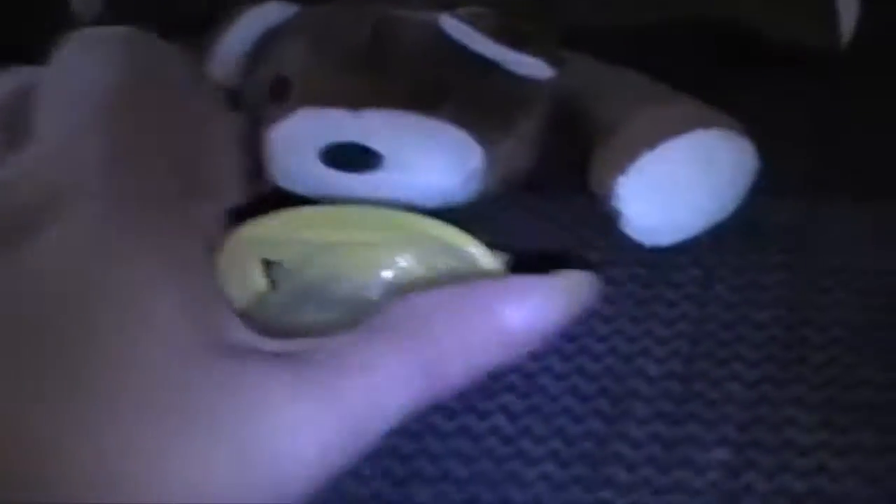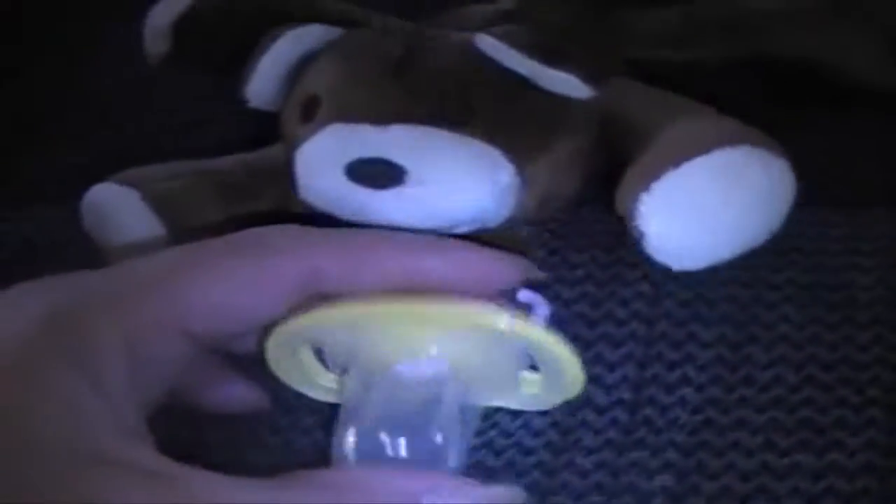Here's the cute little teddy bear teether, and this pops off — I can't do it with one hand, hold on one second — there we go. And this is just a pacifier, a regular nookie, but it's got a top so you can put the top on when you're going places.